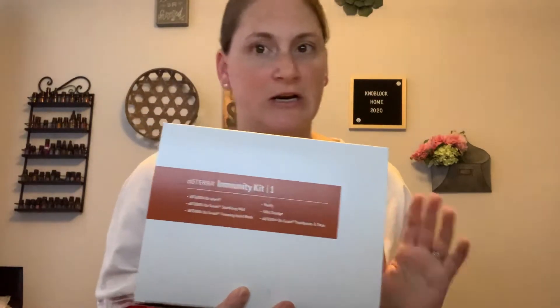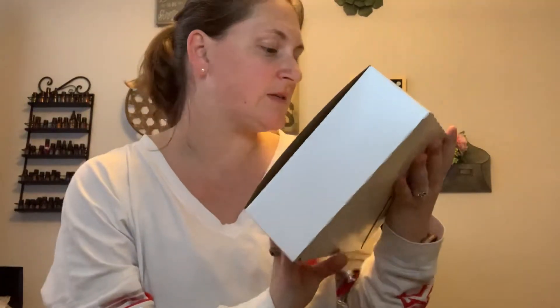I've already opened it, so sorry that everything is not perfect in here. I just wanted to give you guys a review of it. I really do like the packaging — it's a nice white box. It has 'Immunity Kit One' on it and it lists the items that are in kit one.